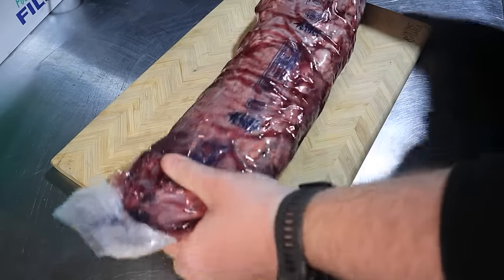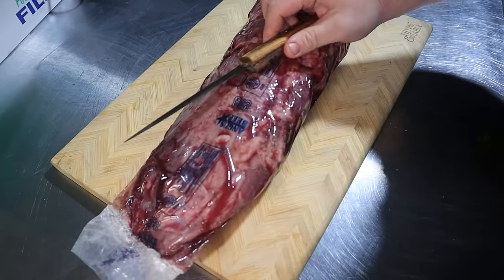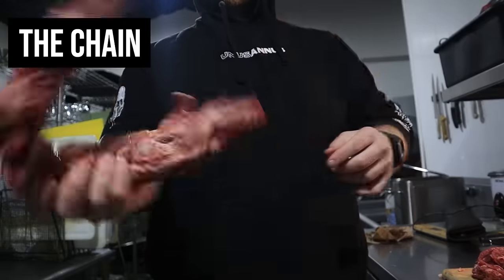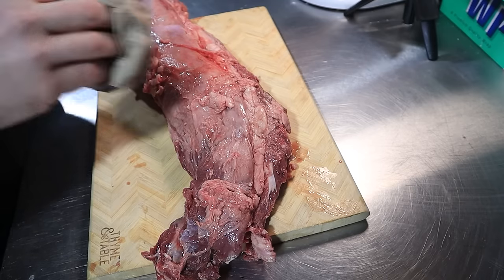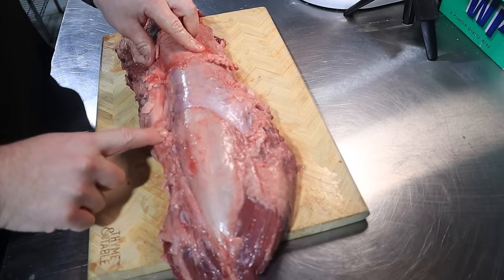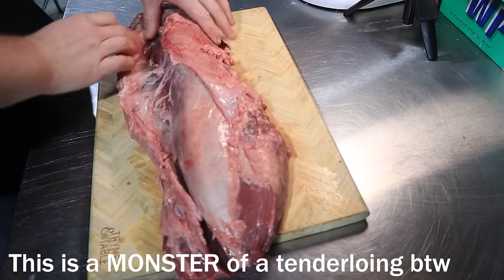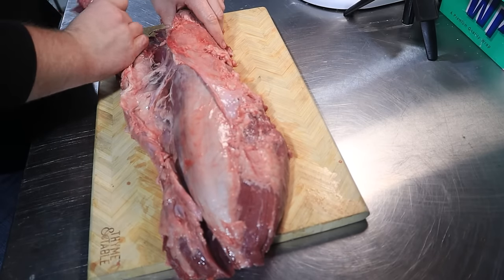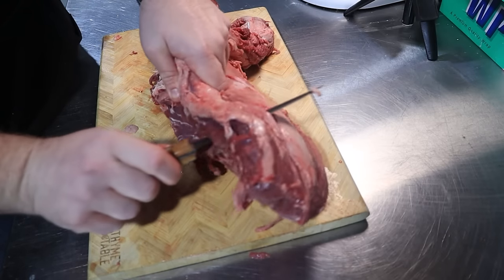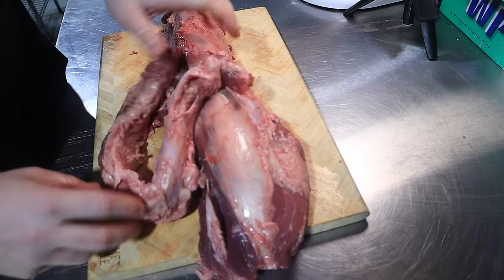Whenever you go buy a beef tenderloin at the store, it's going to come in a big package like this. All you're going to need is a cutting board and preferably a boning or fillet knife. Let's start off with the chain. Once you have our tenderloin out of the package, let's grab some paper towels and dry it off pretty well. If you look here, there's a big seam that you can actually put your fingers in between. You can almost pull the entire chain off without even having to cut it — there's probably only one quarter that you need to cut. This is actually still usable meat; it's just got a lot of silver skin and connective tissue. Just don't toss it.